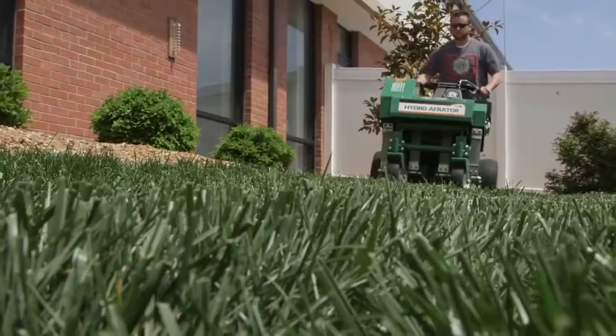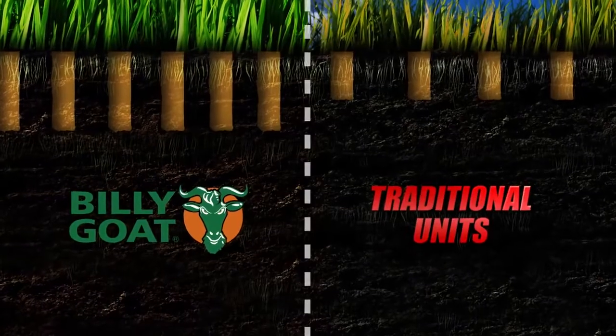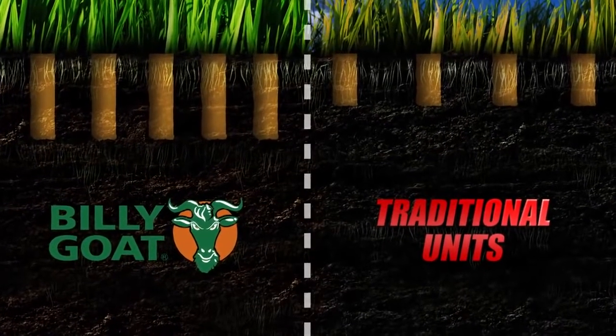In fact, the Billy Goat Hydro Aerator not only finishes faster, but also produces better quality hole depth and density than traditional units.